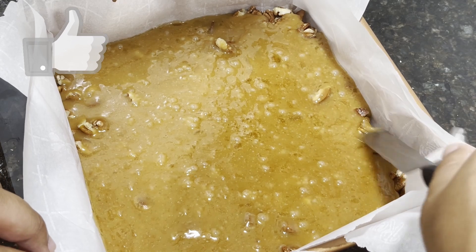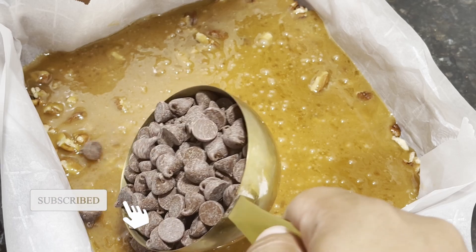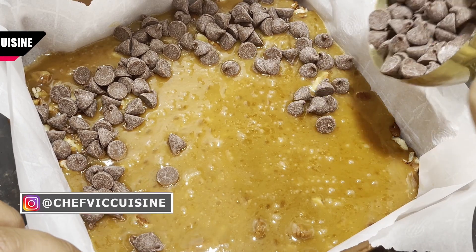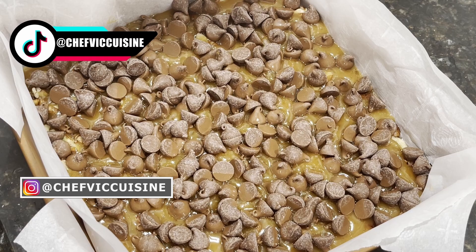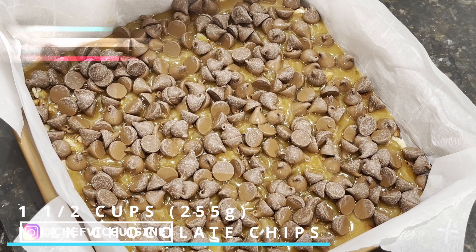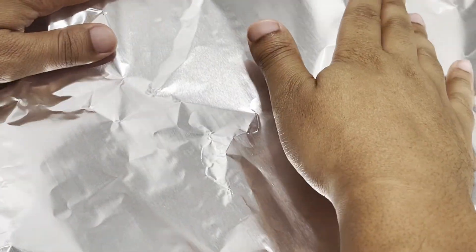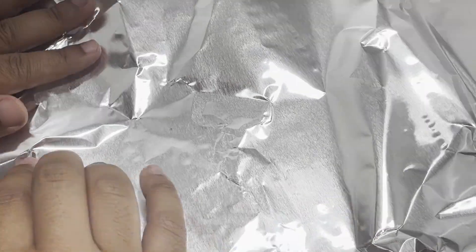Use an offset spatula to spread the caramel into a flat layer, working somewhat quickly as the caramel tends to harden at this stage. You then wanna allow this to slightly cool for about two minutes before adding in one and a half cups worth of milk chocolate chips, spreading those evenly over the caramel. Then gently cover the pan with aluminum foil for about four minutes to allow the chocolate chips to melt faster.